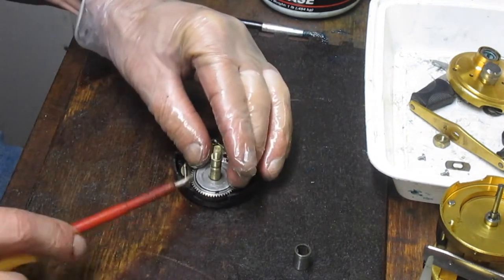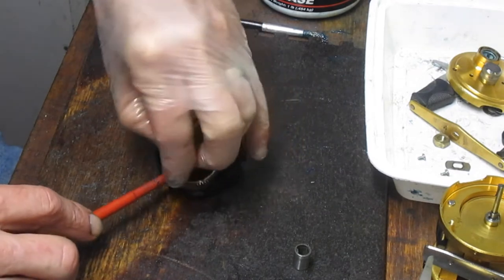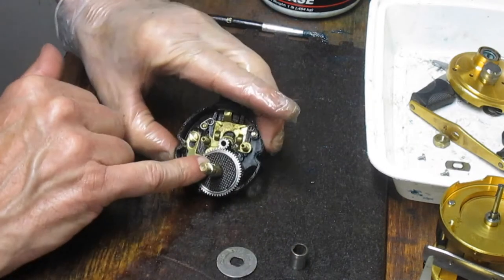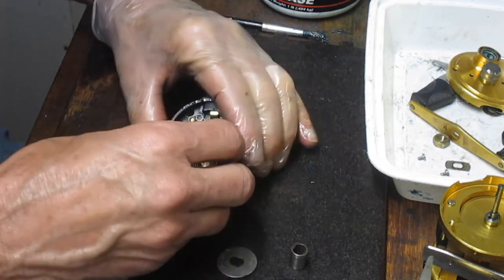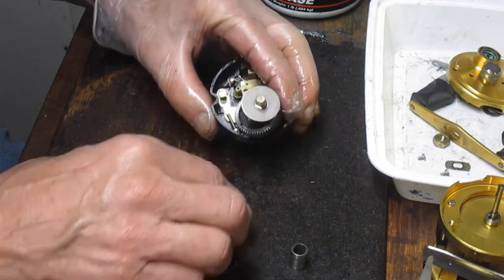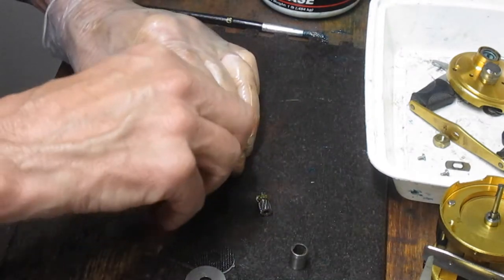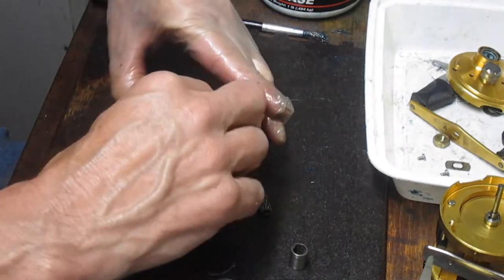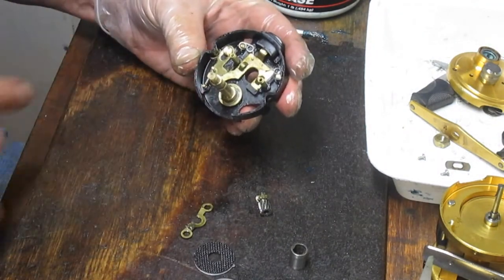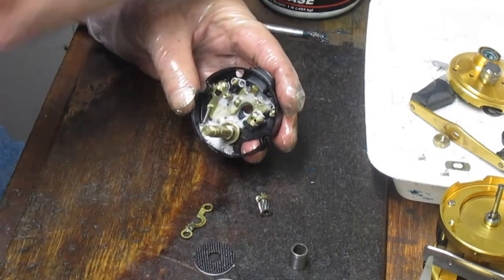We're going to get the drag washers out of this now. There's a cap washer on top. The HT100 drags are in here, so these have been replaced over time. We just had our spool gear come out — that's why it's good to take pictures when you turn the reel. Sometimes that happens. We'll take the yoke out as well. You don't need to play around with these springs, but you do need to make sure that they're clean — just clean and lubed.